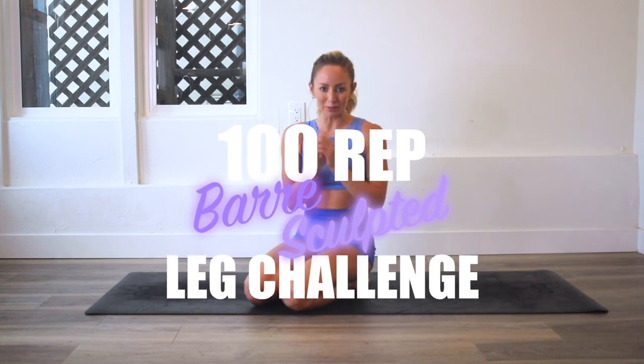Hey ladies, I am Action Jaclyn. Welcome to my YouTube channel and welcome to the 100 rep bar leg sculpt challenge, which gives you lean, long, sexy, strong legs. Today we are doing praying mantis. This is one of my most favorite exercises. I know I feel like I've been saying that on every exercise, but probably because I put all of my most favorite exercises in this challenge.